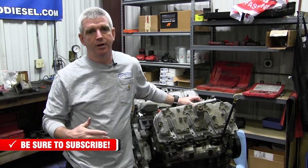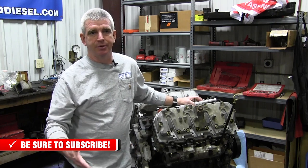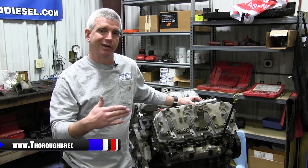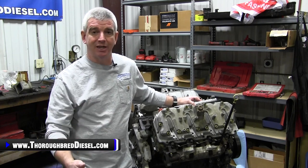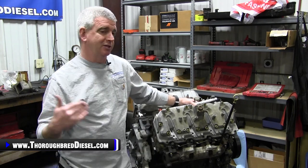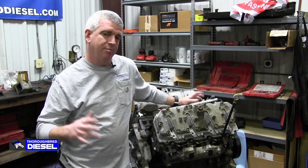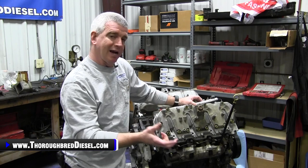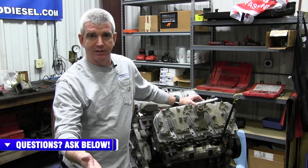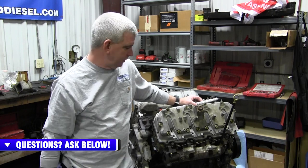We've talked quite a bit about how important it is to plug your truck up during winter weather. A couple of different reasons for that: number one, it makes starting easier and it's better for your truck. You're going to get warmer coolant, so you get almost instant heat when you go out to your truck in the wintertime. There's a heating element in a coolant passage inside the block, and when you plug your truck in, it heats the element, which heats the coolant and warms your block up — making starting much easier on the vehicle.